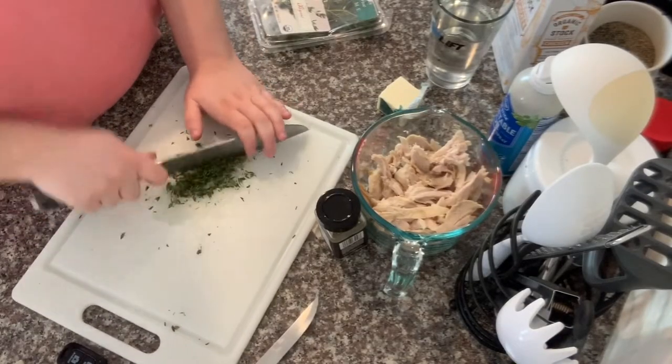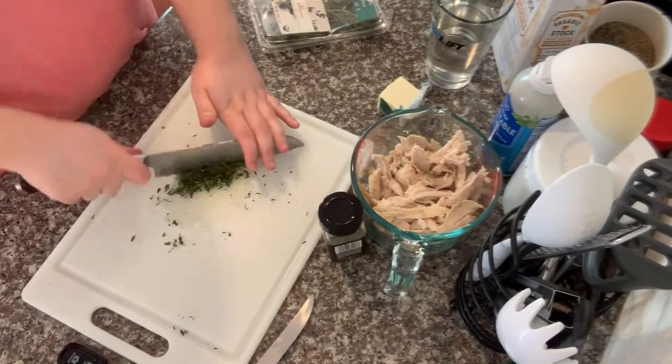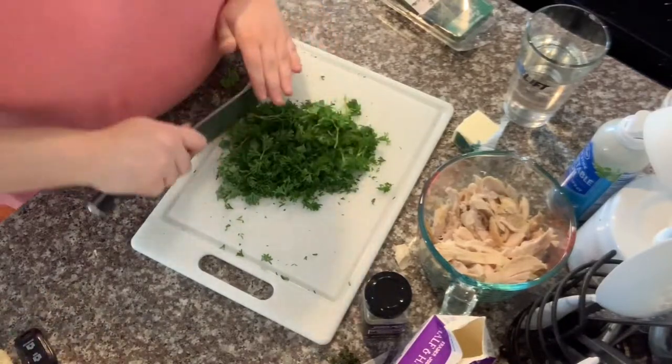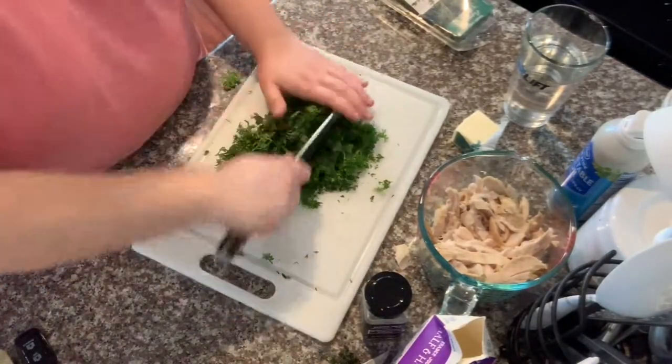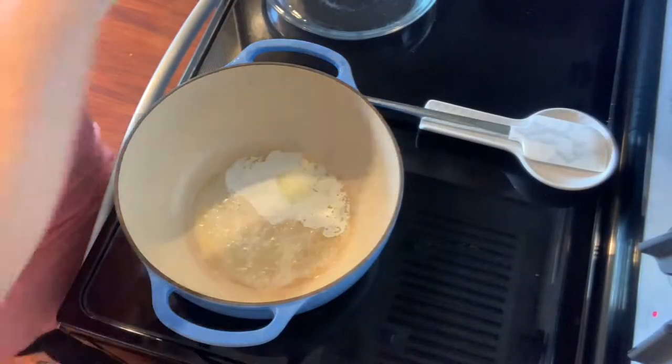And then I'm going to go ahead and mince my thyme — that's probably about a tablespoon. I'll have all the ingredients listed down below. And then apparently I really wanted lots of parsley — that's a lot of parsley.